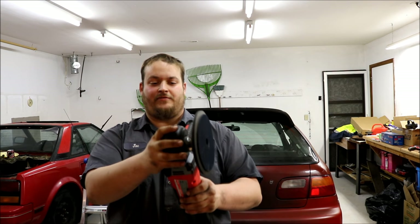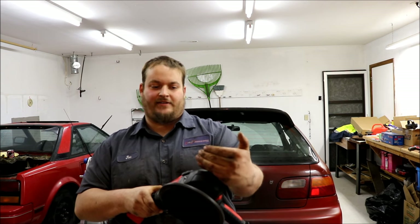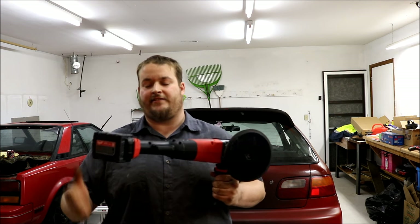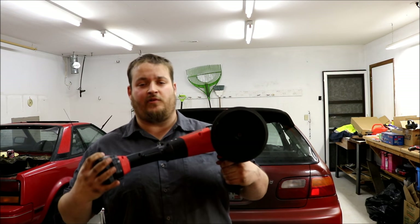On the end of the housing there's a rubberized outer case, so if you happen to be polishing a tight area and bump the car with it, it's rubber and not going to harm the paint you're already polishing. This is on the M18 line, so of course this battery fits a whole multitude of different tools in the Milwaukee lineup.